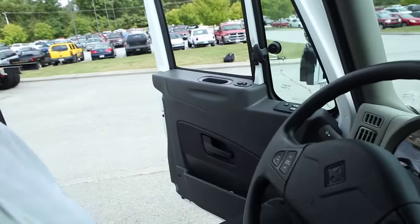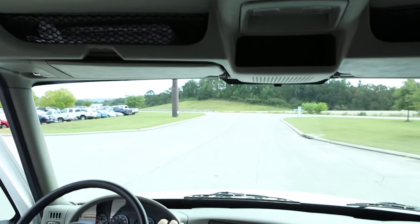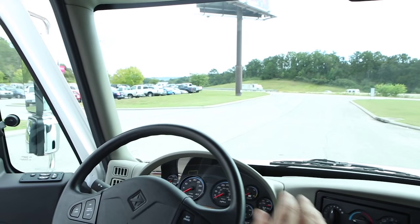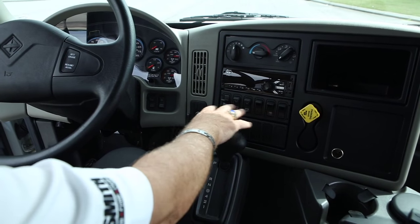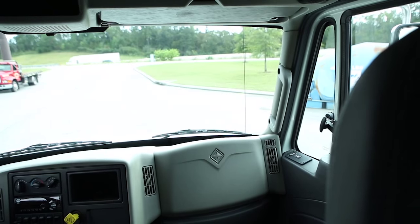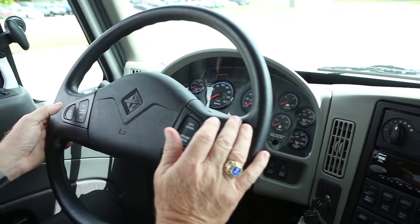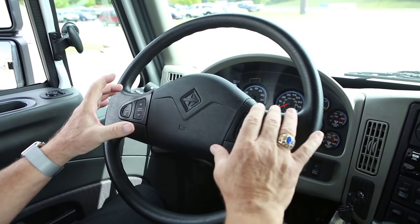This premium interior features map pockets above and protective coverings on the doors and A-pillars. This is an extended cab version of the truck with automatic transmission and a six-pack of switches. We integrate the DiamondLogic electrical system, specifically engineered to be compatible with Miller equipment. Most of the controls for the truck, including the air horn, cruise control, and ramp speeds for the PTO, are all operated from the steering wheel.